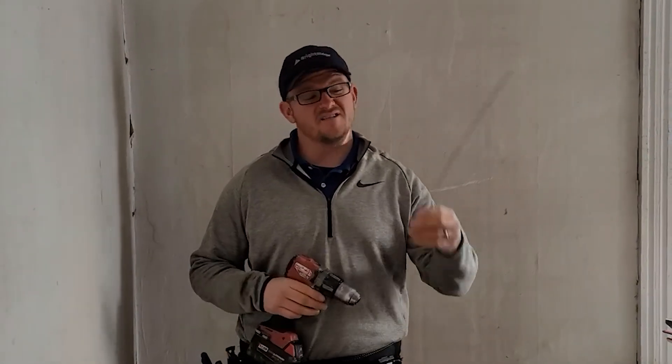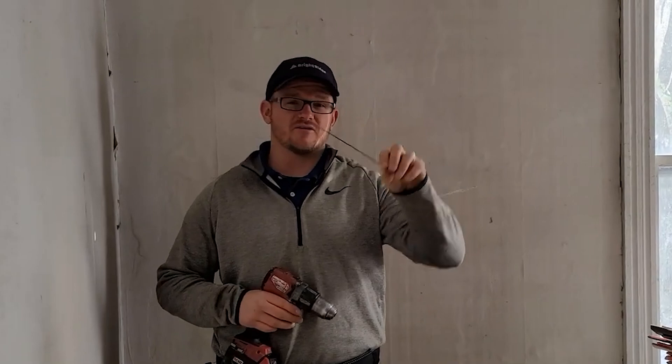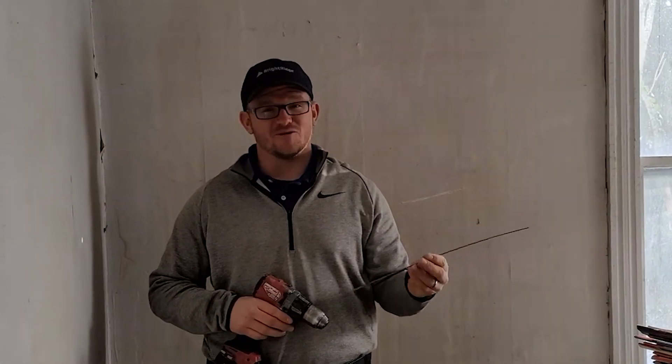Today I'm going to teach you probably the most important trick for rewiring homes. It's this trick right here — I don't know if you've ever seen one of these, but these are actually used, if you're using them correctly.